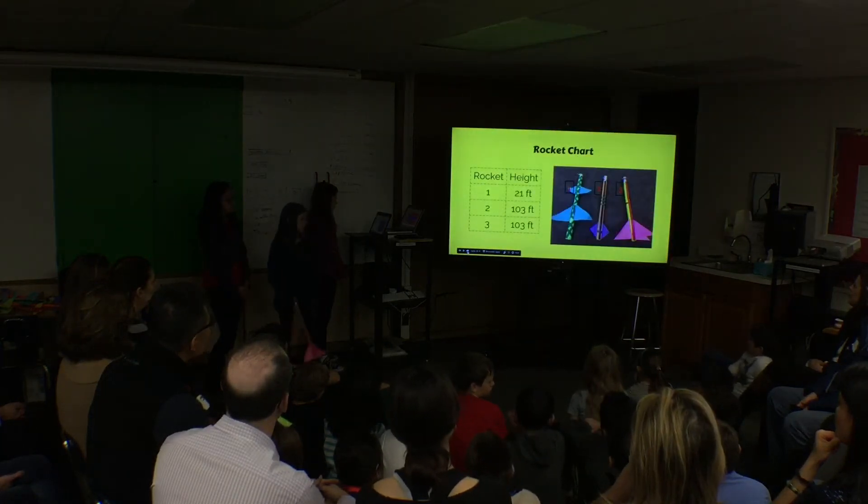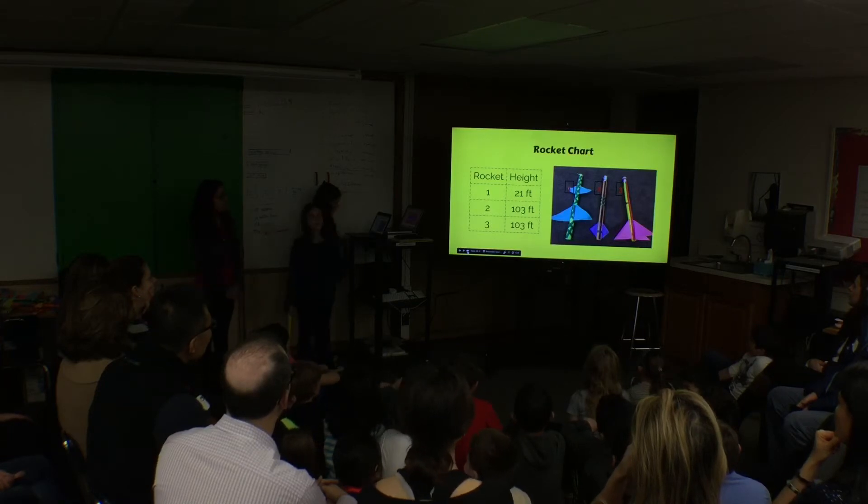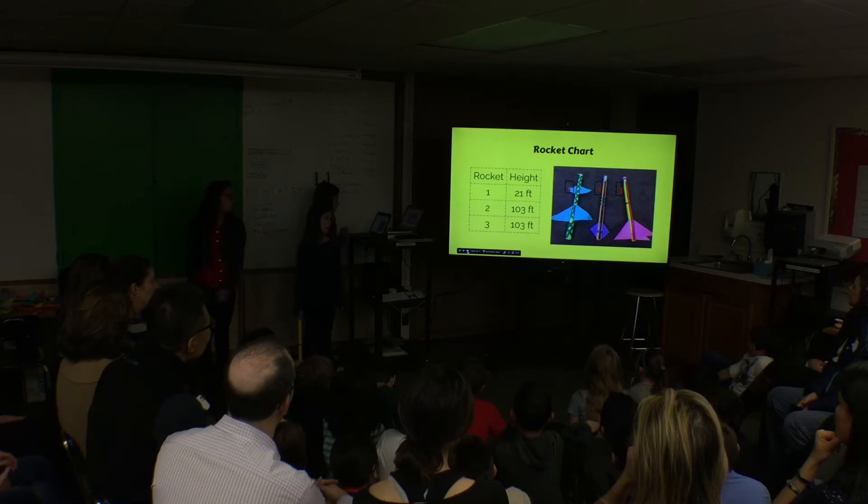This is a rocket chart of all our rockets. Our first rocket's nose cone blew off and it went 21 feet. Our second rocket went 103 feet and our third rocket also went 103 feet.